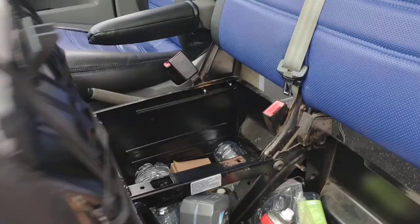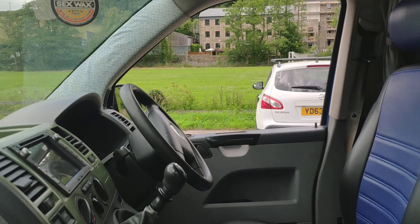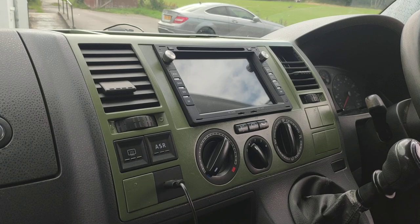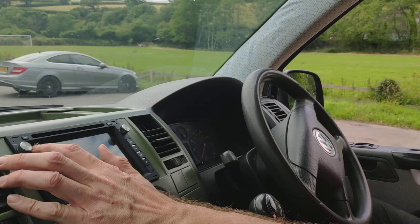Got some more storage under here. And then we've installed a sat nav system, which you can obviously link up to different music — I think that's an Android system. It's got electric wind mirrors and they're heated as well.